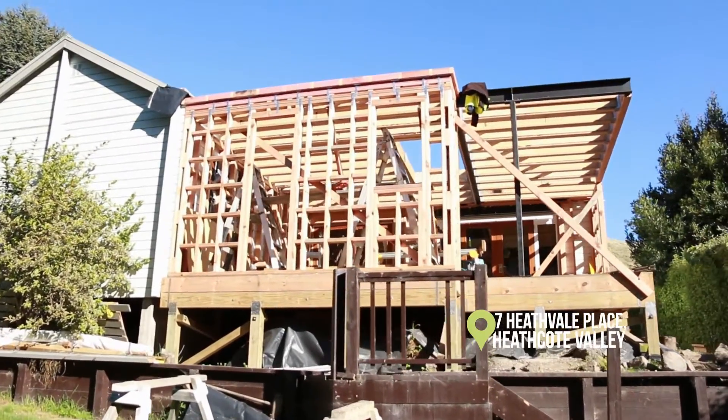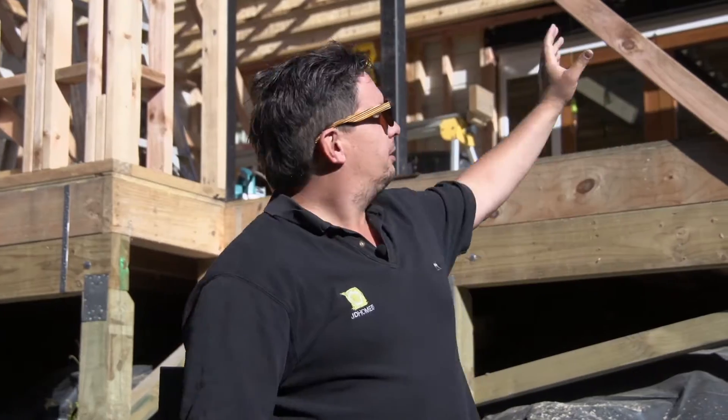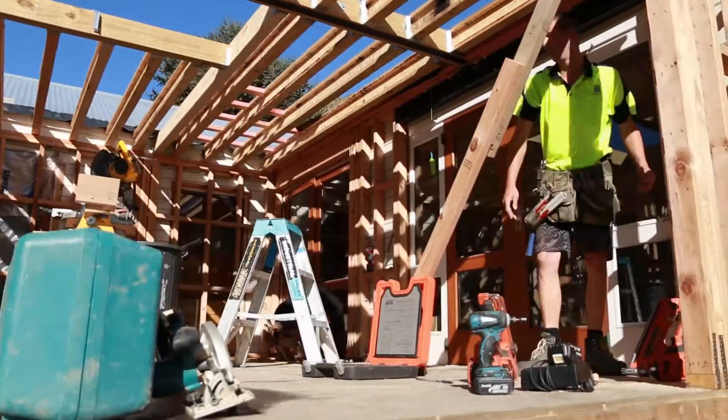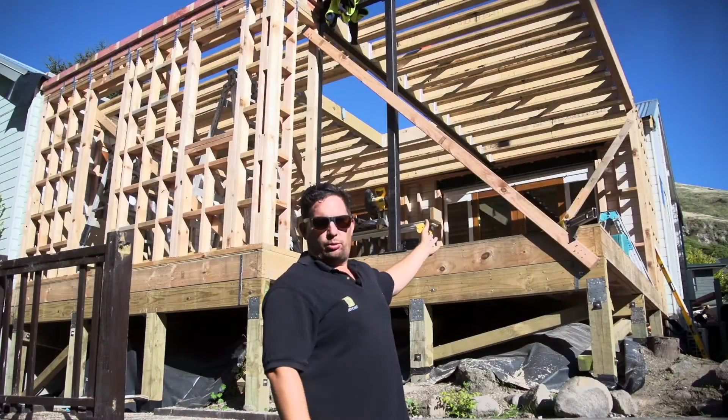We're attaching a new dining room, alfresco, and kitchen area. Behind me you can see we've got this large slider up here — the whole corner is going to pull away. It's going to be a really cool new deck out here, opening it up so the sun comes straight in. Really good for indoor-outdoor living.